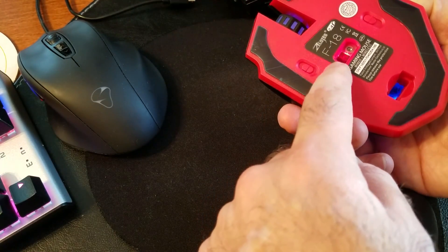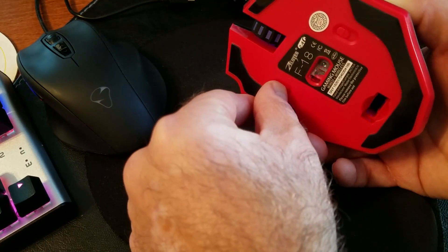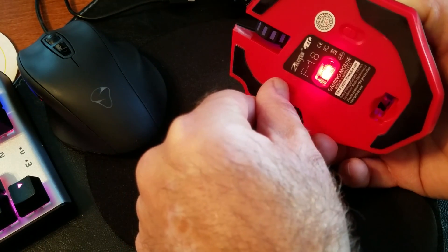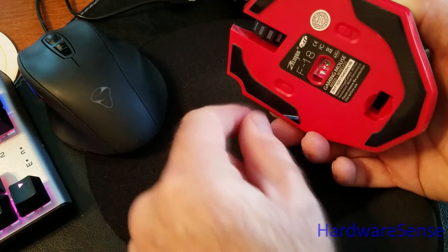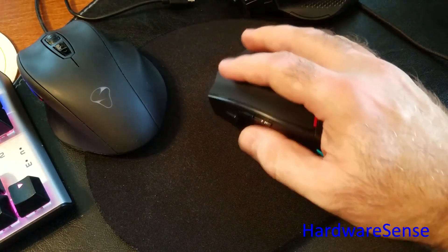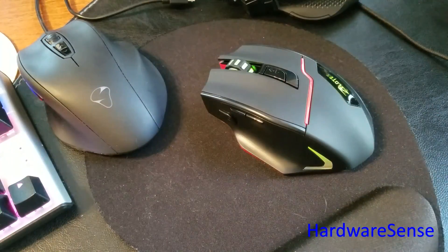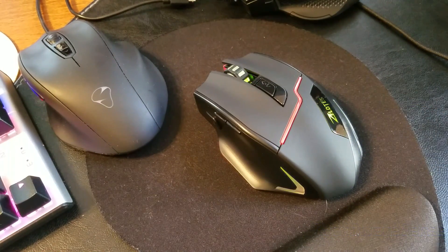The other button controls gaming mode versus eco mode and multimedia, which affects the sensor speed and responsiveness. You can even see the sensor's color or intensity changing. Keep it on gaming mode and it will be more responsive and fast. That's pretty much it — until next time, have a wonderful day.